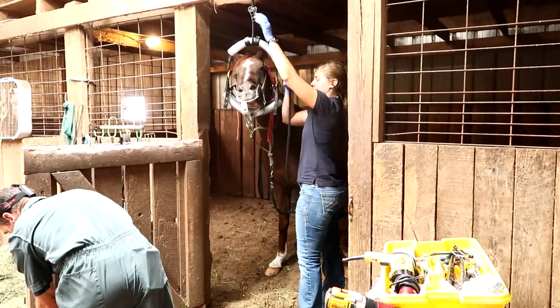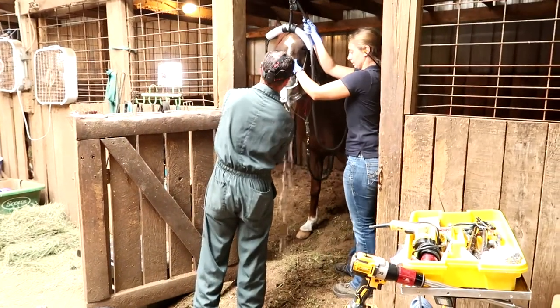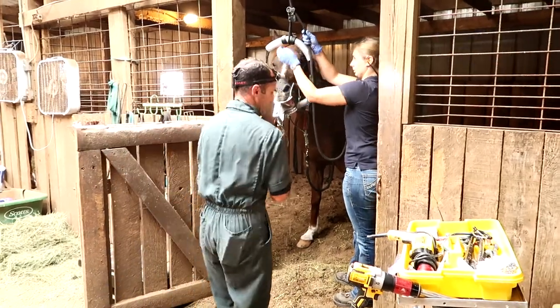Tino's just getting his mouth rinsed out to get rid of any of the sharp bits that Dr. Scott has filed off with the big drill, and then he's going to switch to a smaller drill just to fine-tune what he's been working on.